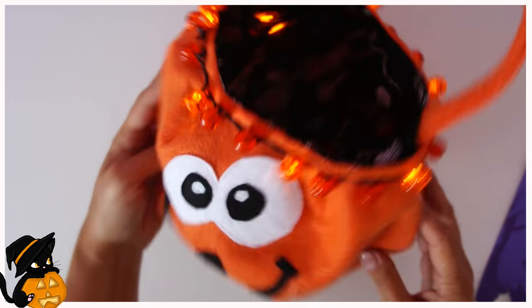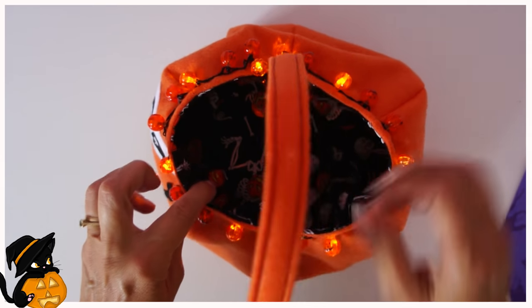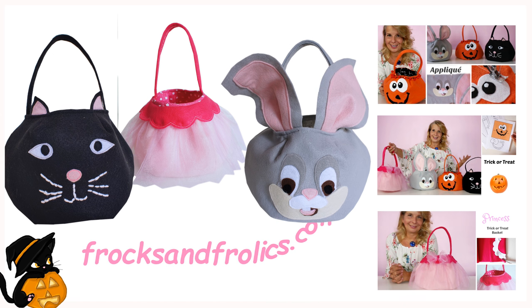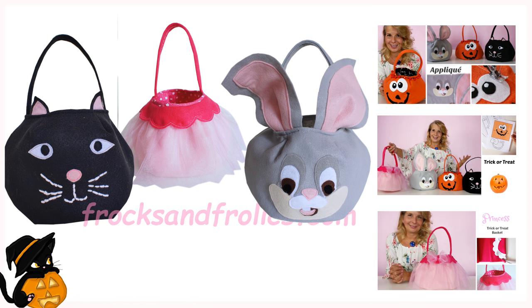I hope you really enjoyed this, and you're going to watch all the other videos. I've got the applique video, of course, and then the princess one. The pattern is available as ever from frogsandfolics.com. Thank you very much for watching. Bye for now.